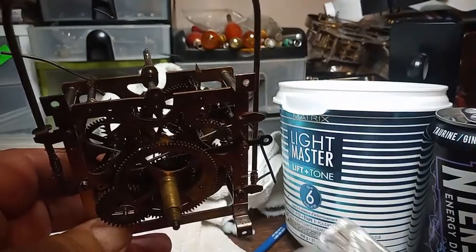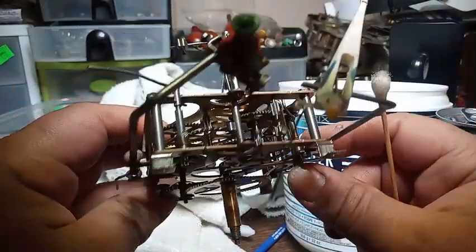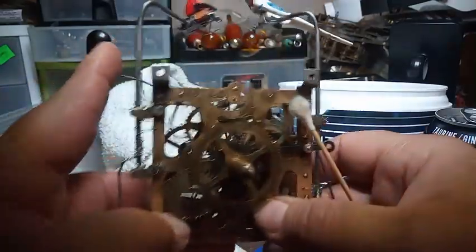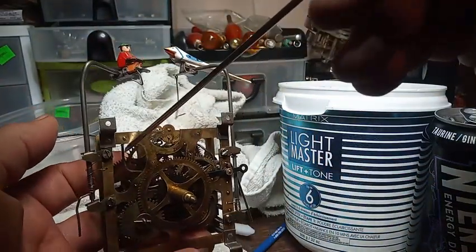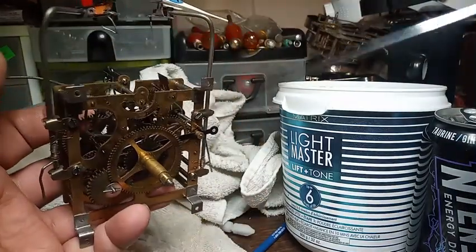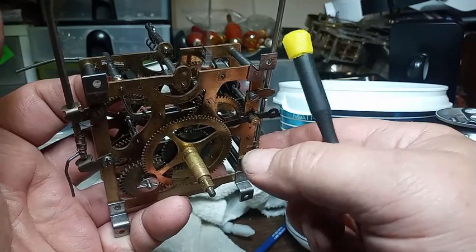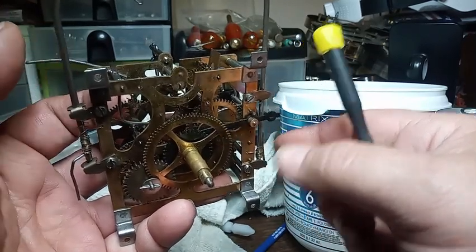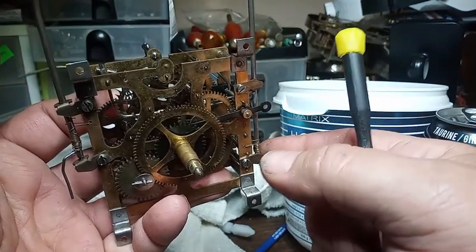You should be able to see the wire that goes all the way across the movement. This wire here trips the music — here's the wire, it goes inside here. The cuckoo wire has to lift that wire to trip the music, so this wire here has to be on top of the wire that's connected to the cuckoo bird.